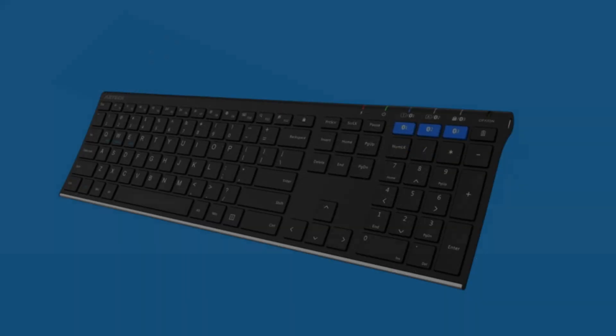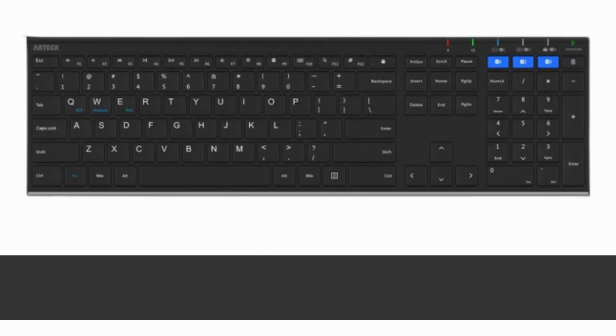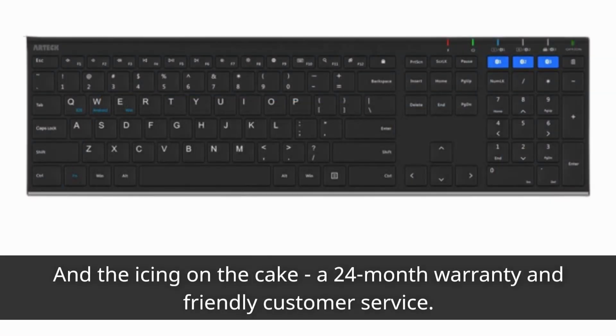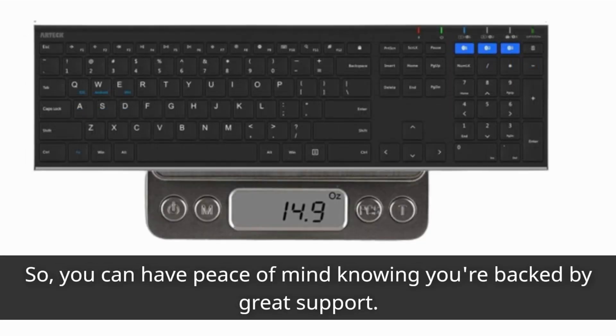What's in the box? You'll find the Artec Stainless Bluetooth Keyboard, a USB charging cable, a welcome guide, and the icing on the cake — a 24-month warranty and friendly customer service. So you can have peace of mind knowing you're backed by great support.